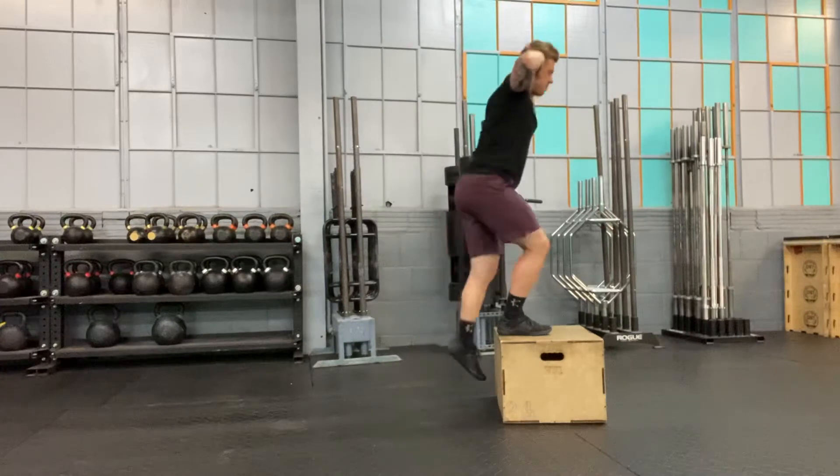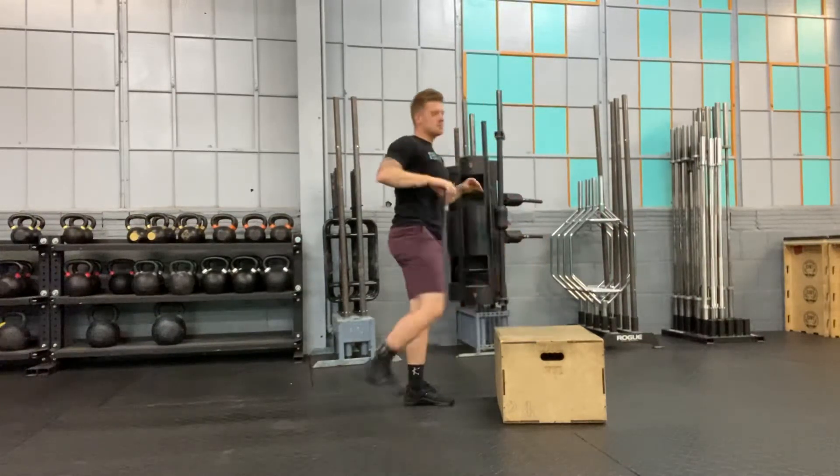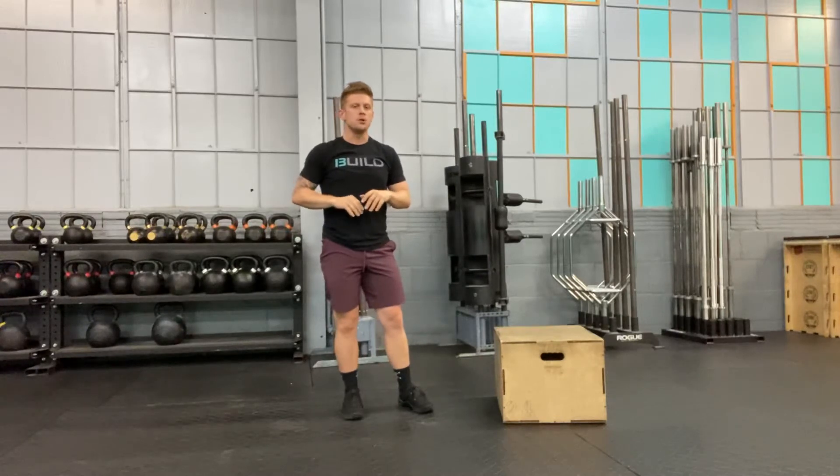I want to choose a box height that allows me to be in control through the glute and the hip.